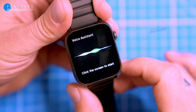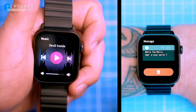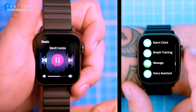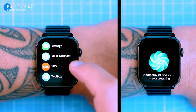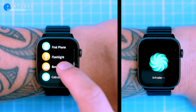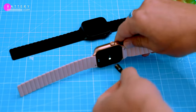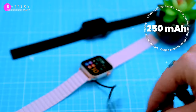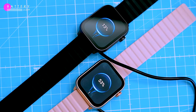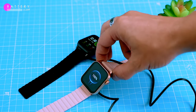The watch also has a bunch of other features like notifications, music playback controls, stopwatch, timer, find my phone, breathing exercises and menstrual cycle tracking. You can read notifications and control music playback on this watch, but you can't reply to messages. The wearable has a long lasting battery that can last nearly two weeks on a single charge, even with Bluetooth constantly enabled. It takes around an hour to charge and it doesn't have wireless charging, but it's a budget watch.